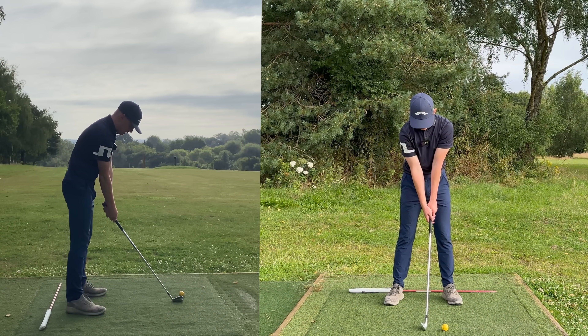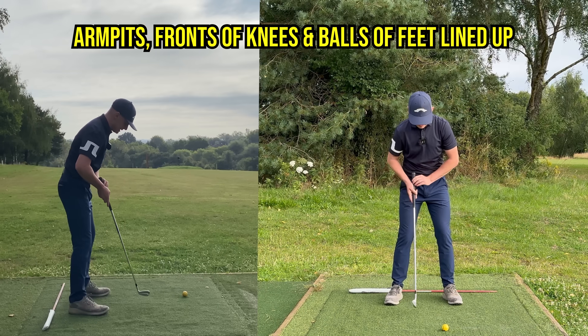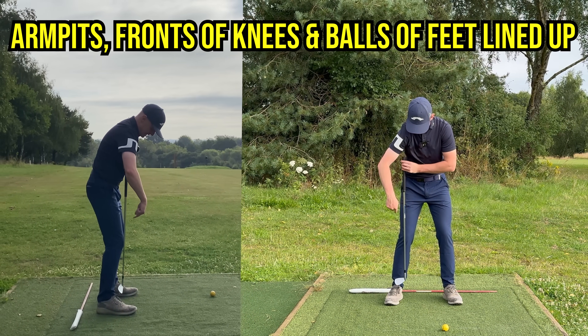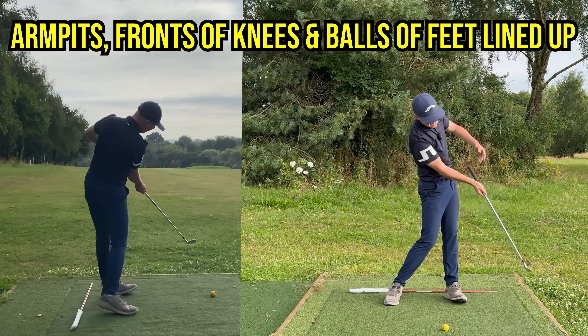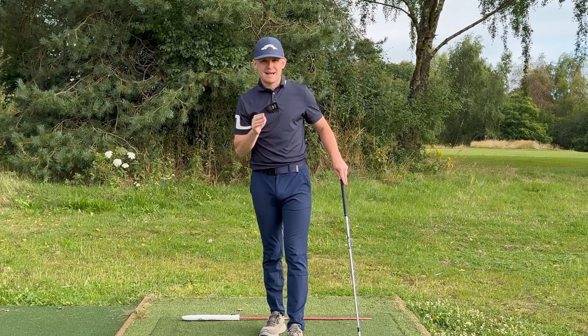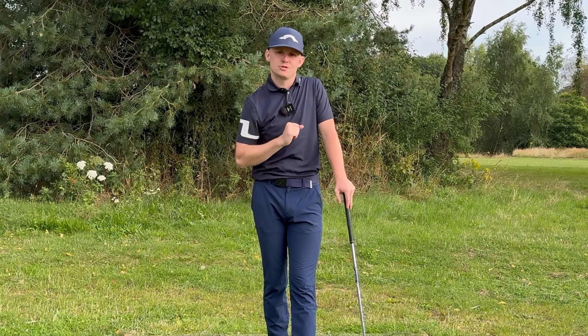From here you can see my arms are just hanging straight down. I'm letting them relax, just going to unlock my legs — and this is a great posture position. My armpits are right in line with the front of the knees and the balls of the feet. From here I feel very balanced, and it's going to be easier for me to turn. Remember, you can only rotate if you are in balance; if you're off balance your body is going to do some compensatory motion.